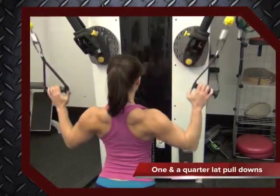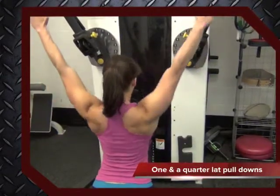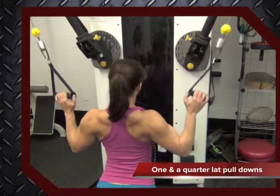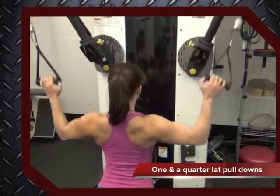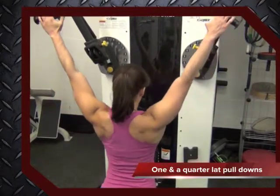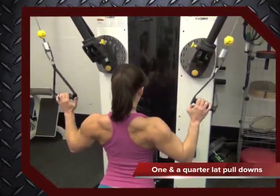This particular exercise focuses on your rhomboids, a difficult muscle group to target otherwise. You will perform one complete pull down, followed by the simple contraction and pulling down of just the muscles in the center of your back.